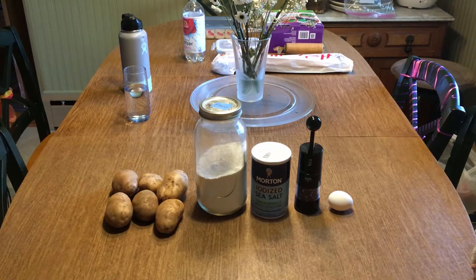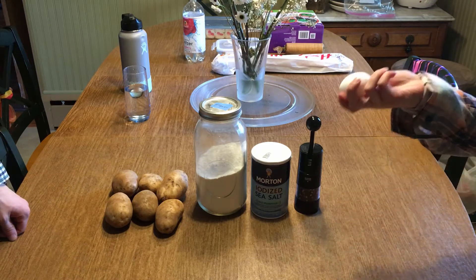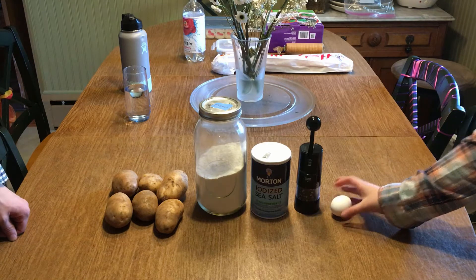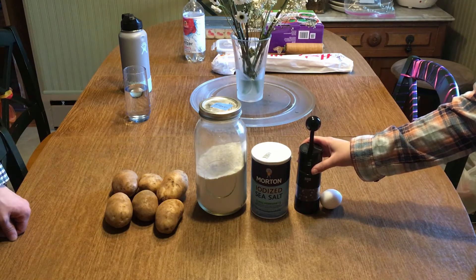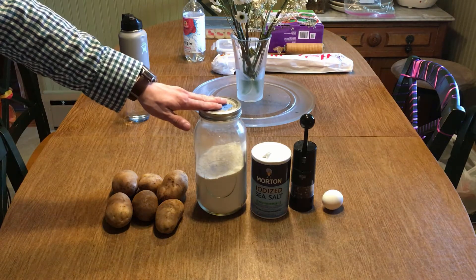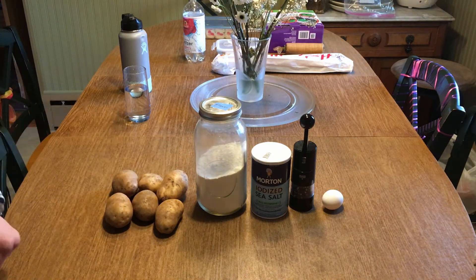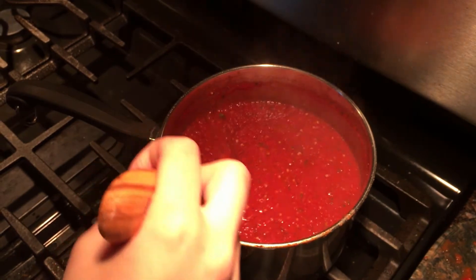Stay tuned for the video. For two servings of the gnocchi you're going to need one egg — we're using a whole egg and not just egg whites since it's for the whole recipe — one teaspoon of pepper, one teaspoon of salt, and one and a half cups of flour.